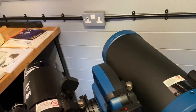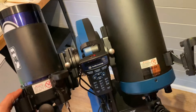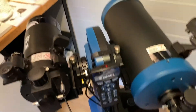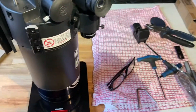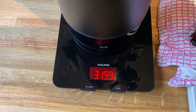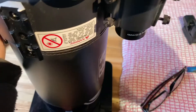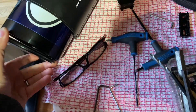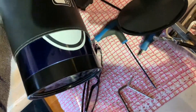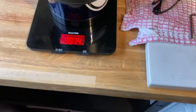I had to take the red dot finder off. With it off, it comes in at 3.199 kilos — bang on the money. Bear in mind it still has the aluminium lens cap on, which is quite heavy on this model. With the lens cap unscrewed, it comes to 3.174 kilos — so that's under the limit.